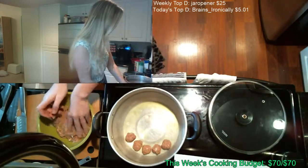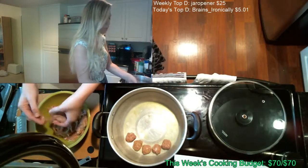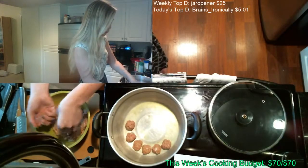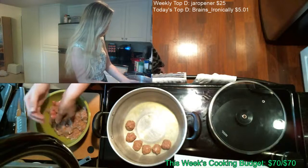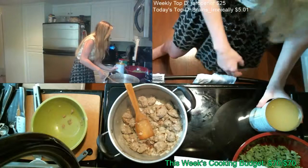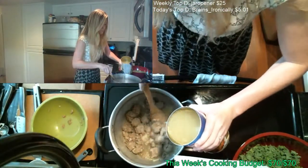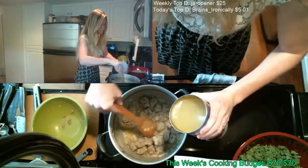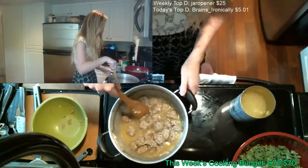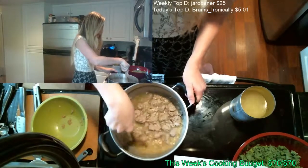My tip is: don't worry about the meatballs being perfectly shaped — they're meatballs, they're not supposed to be perfect. Slowly adding the stock, and I'm gonna bring the heat up a little bit so we can start getting it to a boil.